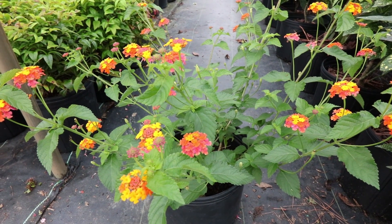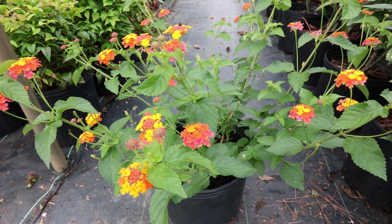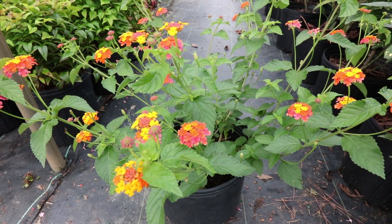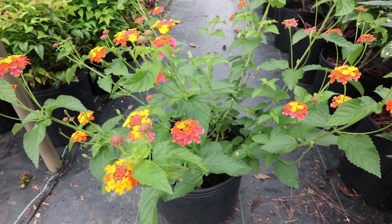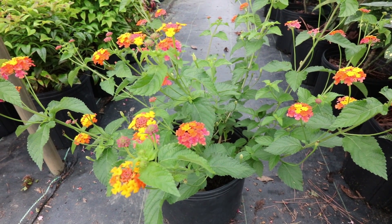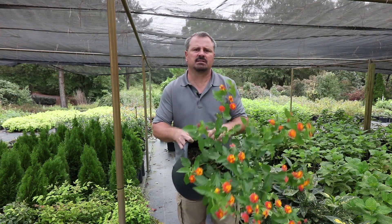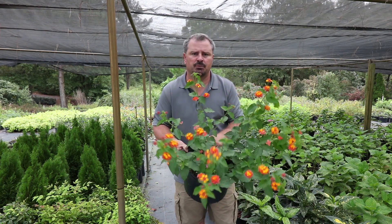This is Miss Huff Lantana, an all-summer flowering plant that's kind of different things in different places. In some areas, this plant will die to the ground and come back from the roots, and in some areas it's actually a little evergreen shrub. But in all areas, it flowers almost all summer long. Miss Huff Lantana can reach 4 to 6 feet in height and 4 to 6 feet in width, but could easily be kept a more moderate 2 to 3 feet in height and 2 to 3 feet in width.